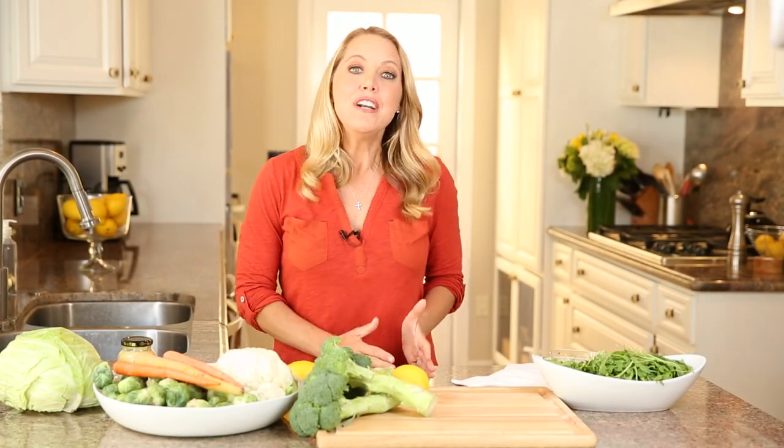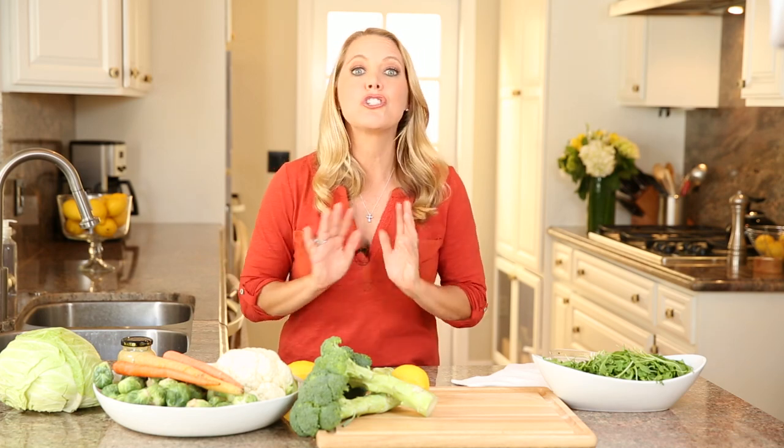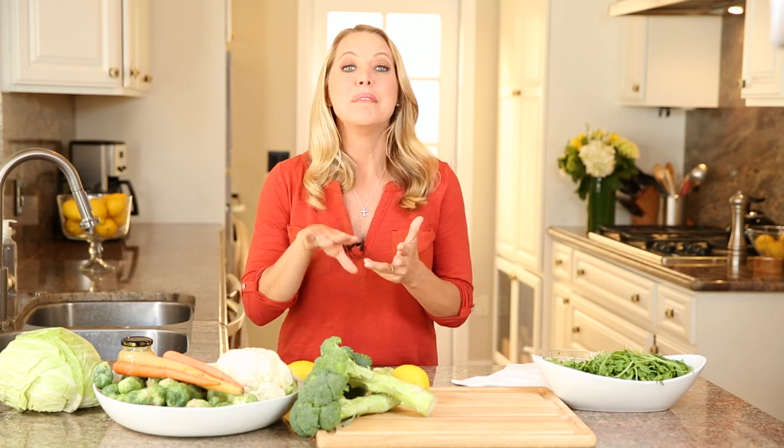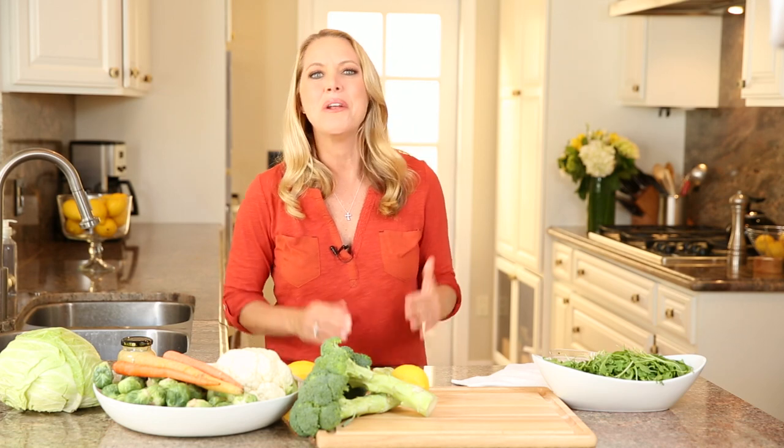My next tip: use your freezer. Your freezer can be your best friend to extend the shelf life of a lot of flavor enhancers like ginger root — go ahead and stick it in a bag and in the freezer, and you can grate it straight from frozen into your recipes. Citrus zest too: if you're going to eat an orange, peel it and stick the peel in the freezer, then microplane it when you need it. That is free flavor you don't want to throw away.